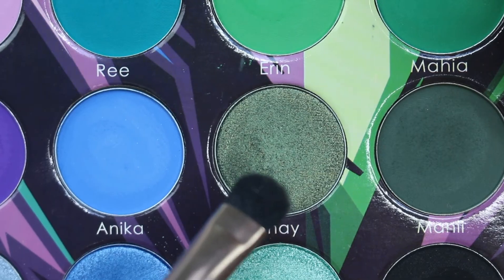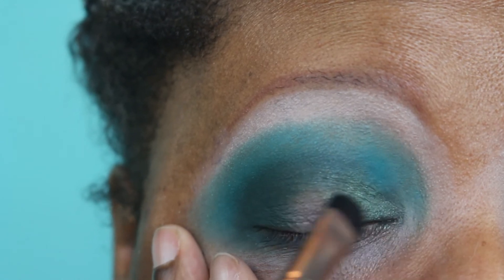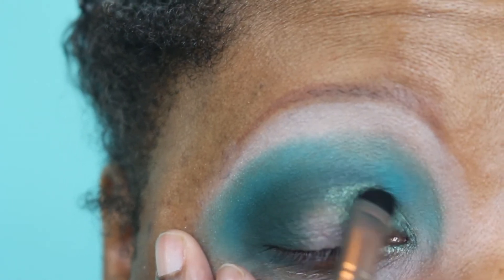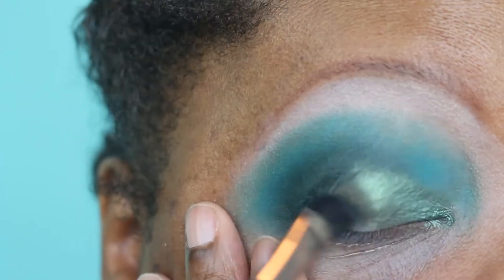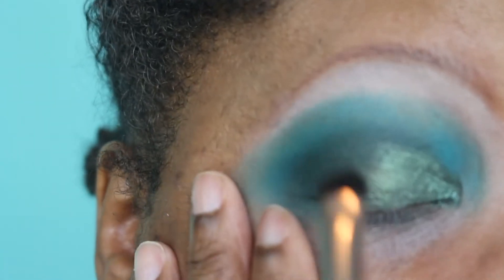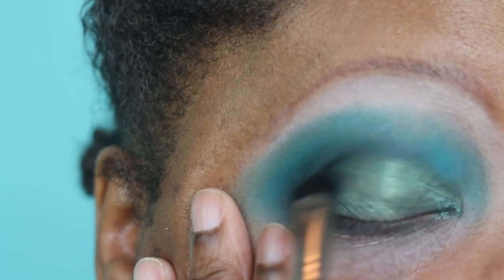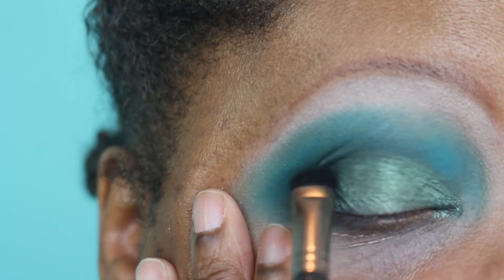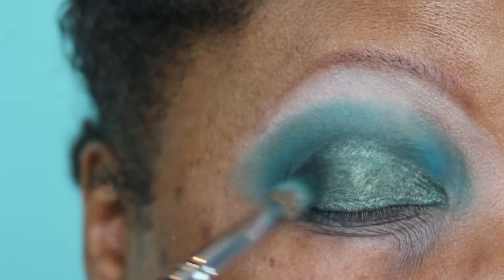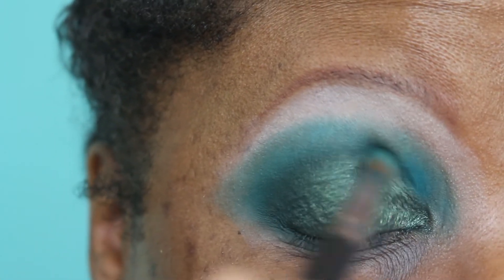Now I'm taking Shea on a wet brush — this is the Makeup Geek Flat Shader Brush, a new acquisition to my collection and I love it! I'm just going to place that on the lid. This is a really pretty color, and I'm using a combination of tapping and swiping motions to get it all over the lid. It's very pretty, and I wish I had just left the look right here. Then going back in with that small brush and the dark Mani color just to make sure that it doesn't get lost in the sauce.